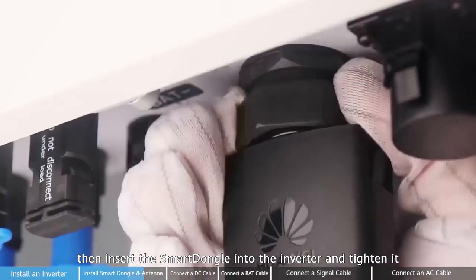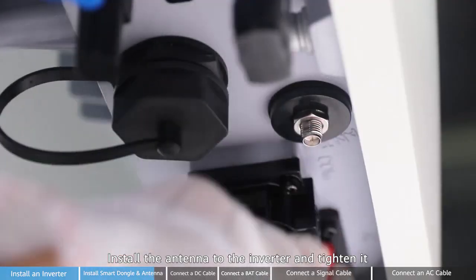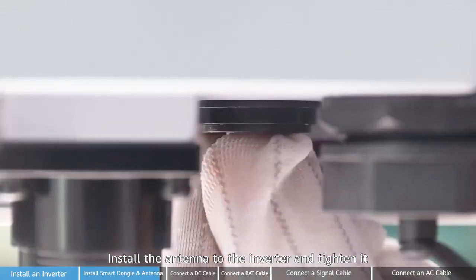Then install the smart dongle into the inverter and tighten it. Install the antenna to the inverter and tighten it.